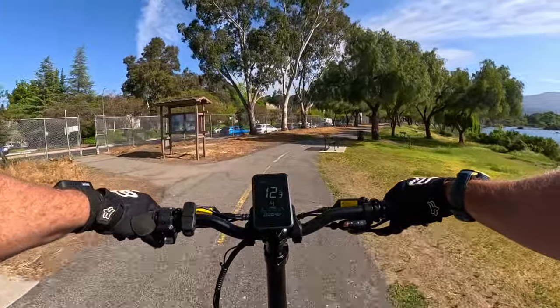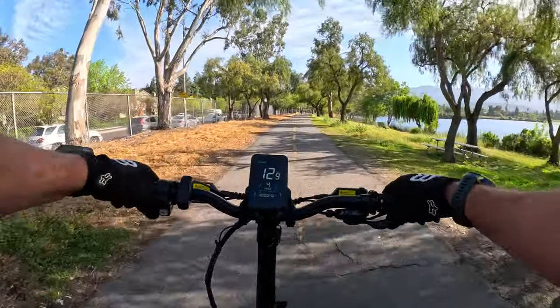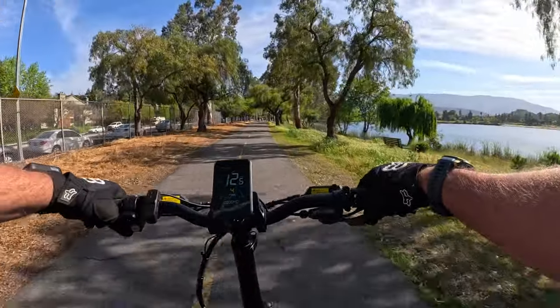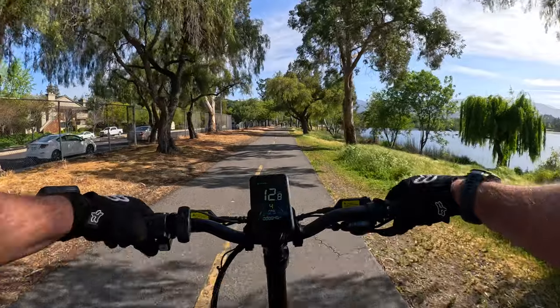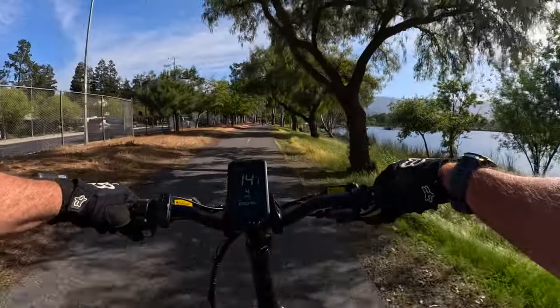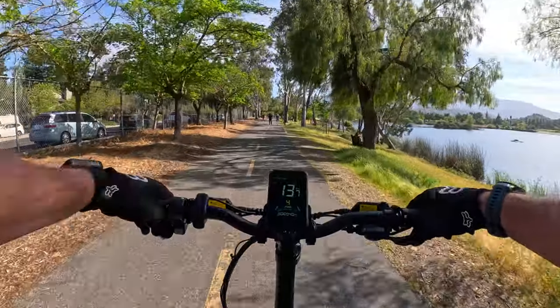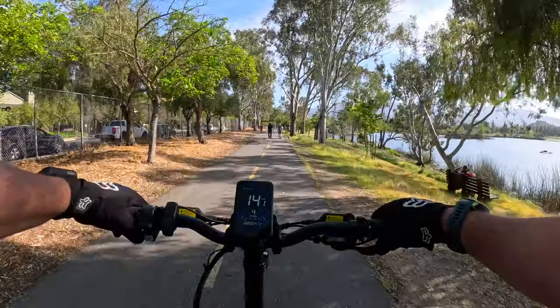PAS5 next, and then throttle only. Let me get to a clear spot where I won't be endangering people on the trail.